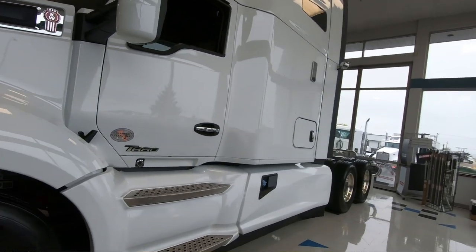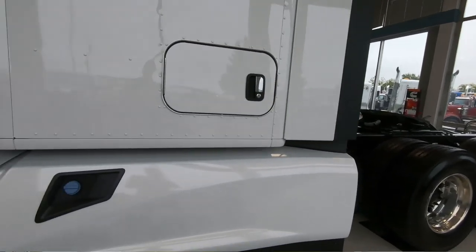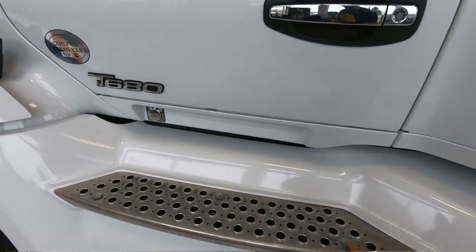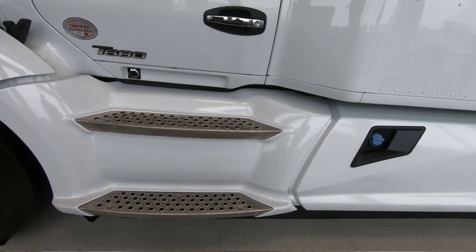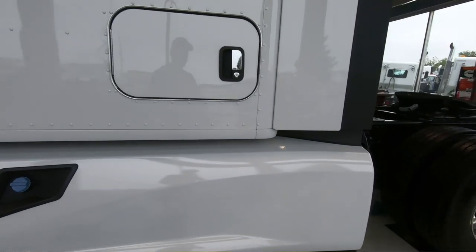We did the partial chassis fairings, running all the way to the back. Your batteries are mounted below here — there are six bolts that pop out and your batteries are in behind there. There's your DEF tank and then your fuel tank over here.